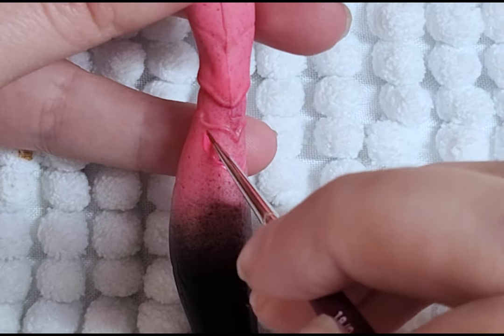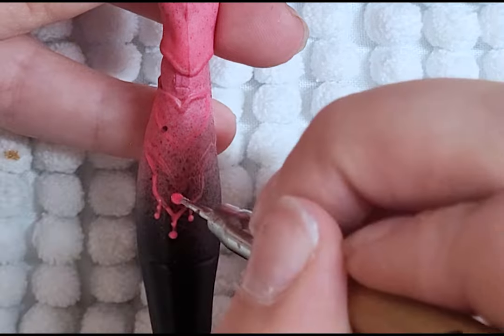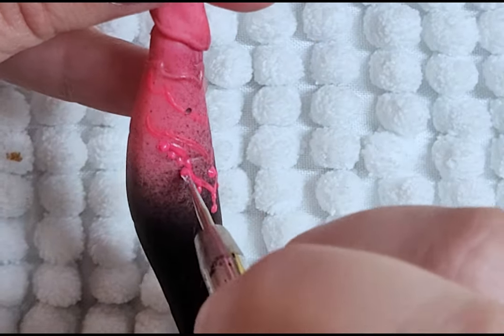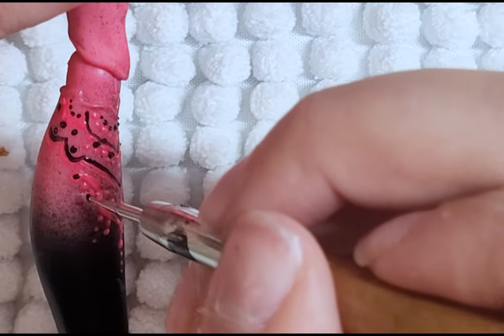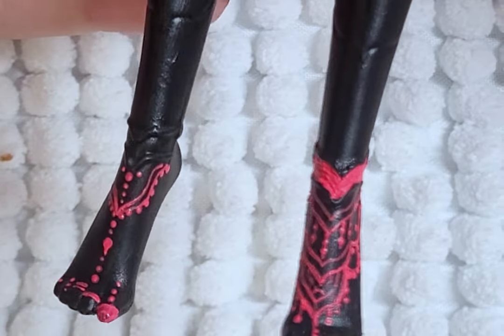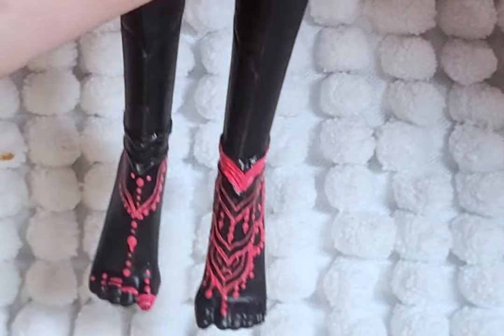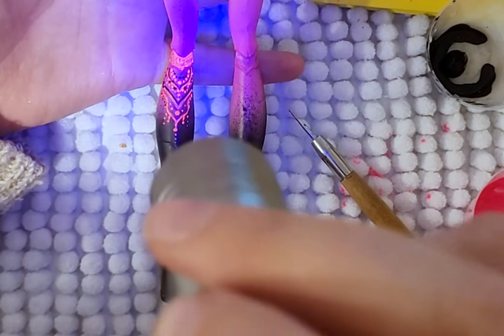For her body art, I use a neon pink paint and add some henna-like details to her feet, hands, chest, and knees. On the black parts of her body I use only the pink paint, but on the pink parts of her body I use pink and black. The paint glows under UV light, which is an added bonus.